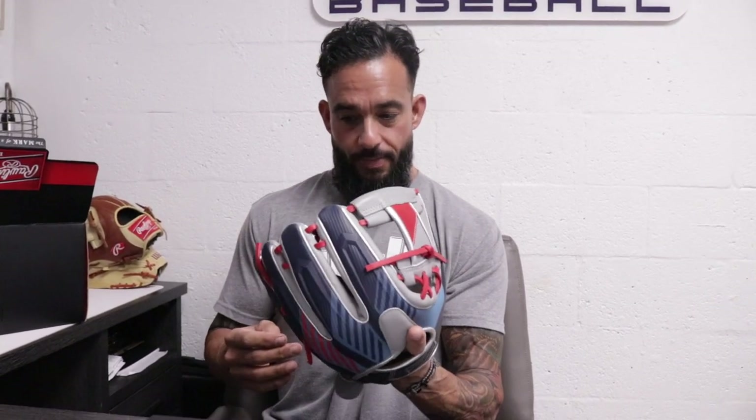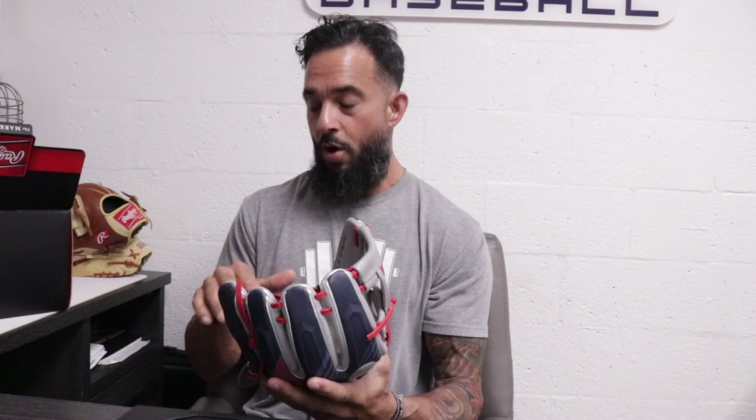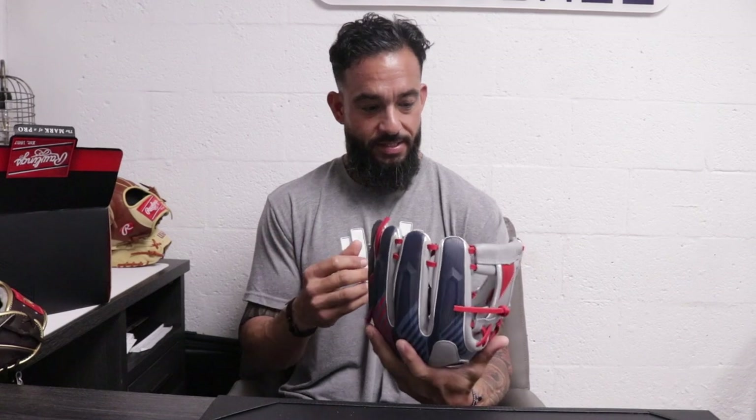This is an infield glove at 11 and a half, and it looks like it's going to play on the small side. Not all glove sizes are created equally — for the most part Rawlings is true to size, but this 11 and a half plays on the smaller side. So if you like an 11-and-a-quarter glove, look at the 11 and a half first. If you normally use an 11 and a half, this might play a little small, so you'd go up to the 11 and three quarters.